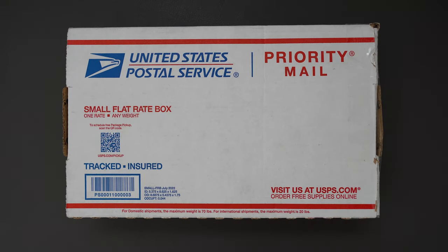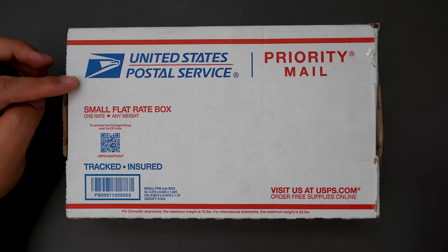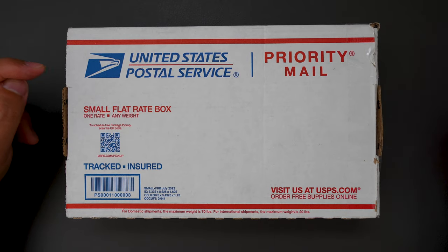Hello YouTube, TJDCLive here. Today I have another knife to unbox for you, and this one I bought from a Facebook group. Let's jump right into it.